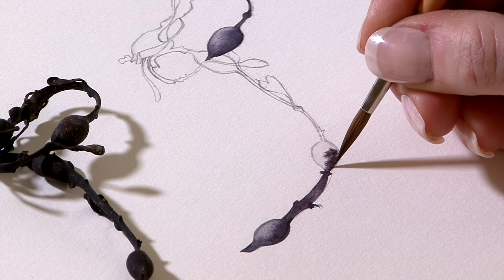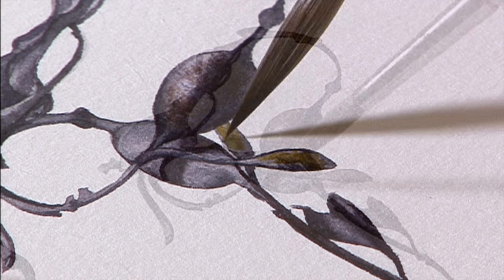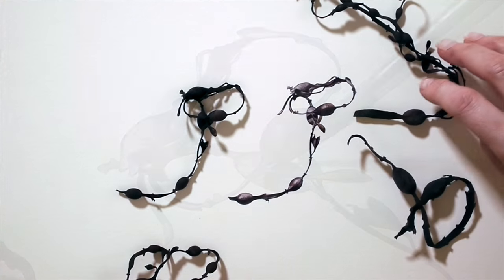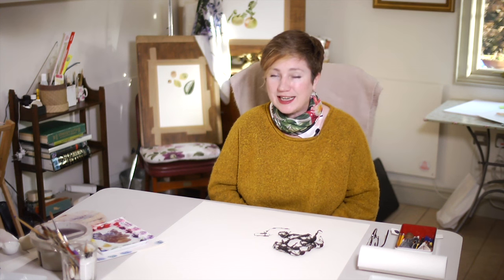I'm also going to talk a little bit about how I make a composition — just a few outlines on how to start and how to move along. There's lots to learn on this one, and you're going to learn how to use your number four brush really delicately. So give it a go and see how you get on.